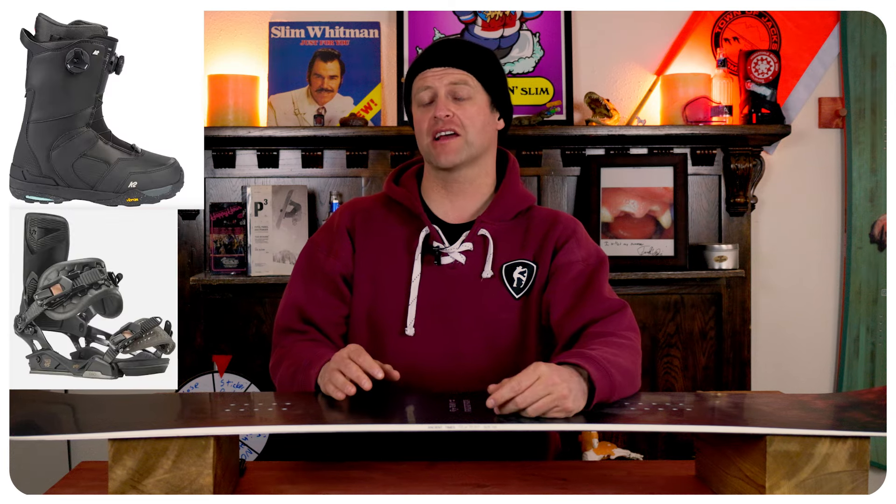I rode this board at Copper Mountain on a sunny bluebird day with average temps, zero wind, perfect corduroy, and a little leftover heavy pow for good measure. I rode it with my Rome Black Label bindings and my K2 Thraxxus boots.